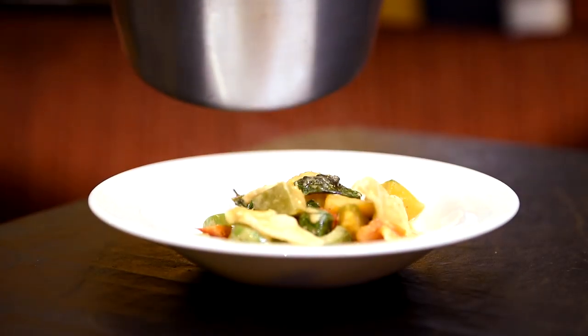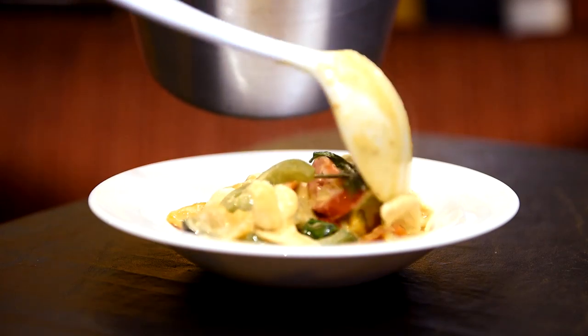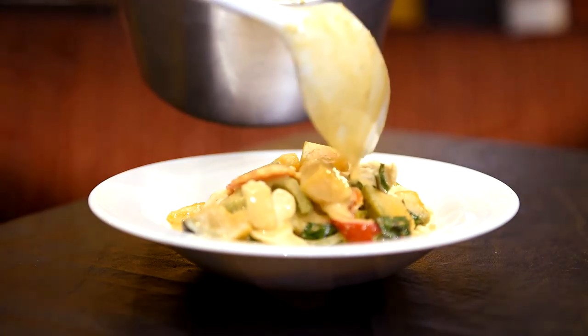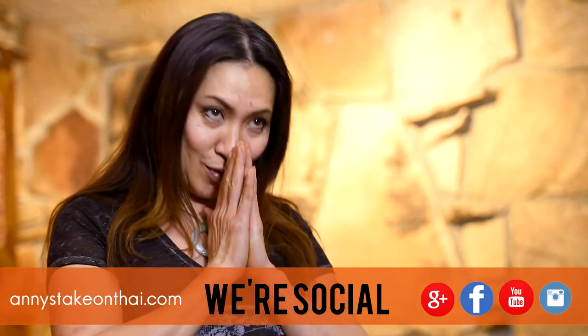And it looks amazing. Here's the pumpkin curry — nice and delicious, really nice and creamy. Thank you for watching Annie's Take on Thai. Find us on Facebook or Yelp, subscribe to us on YouTube, and come visit us at our restaurant, Shaba Beyond Thai, Tea Rose Diner, and Siam Noodle Bars. Thank you!